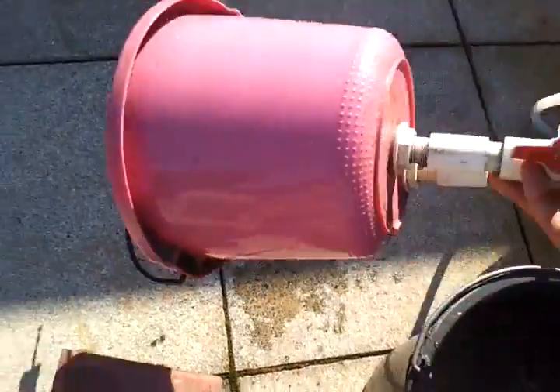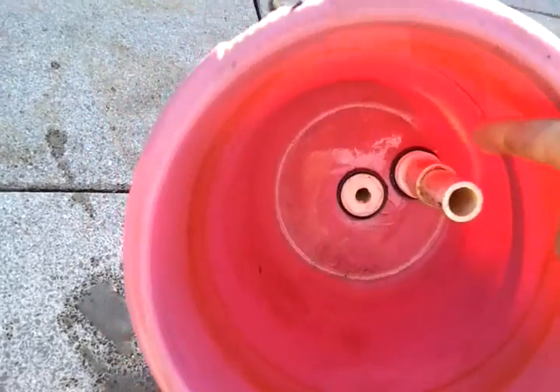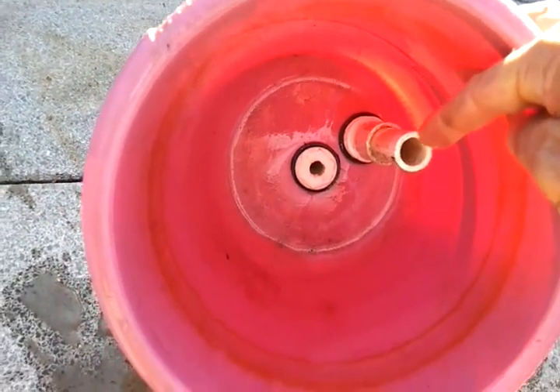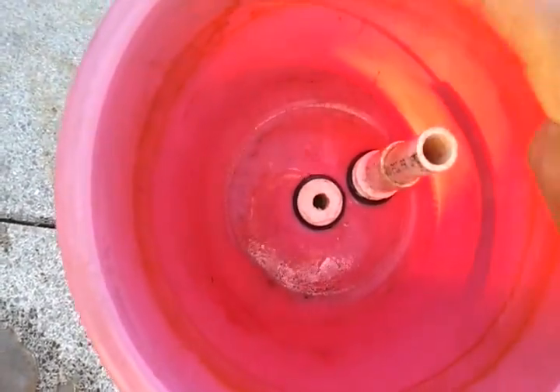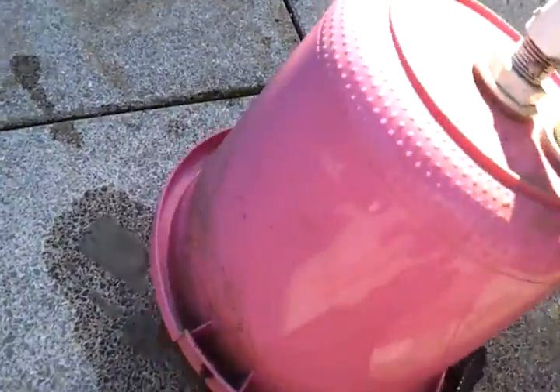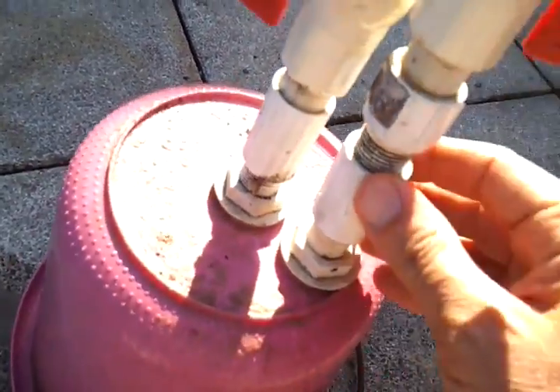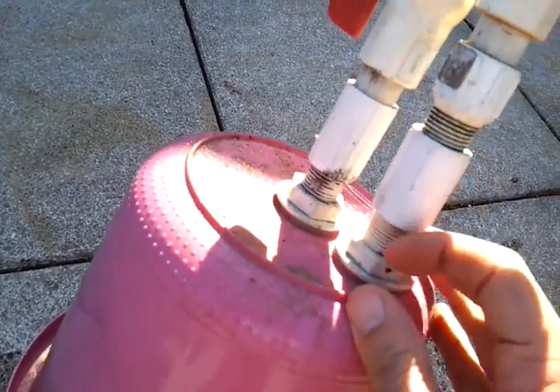All it is is a bucket where the gas comes in through this pipe here, down near the bottom, and goes out through there. It's filled with enough water so that when the inner container is completely full, the water level rises up and acts as the pressure to push the gas out. It's made with some PVC pipe and a valve.